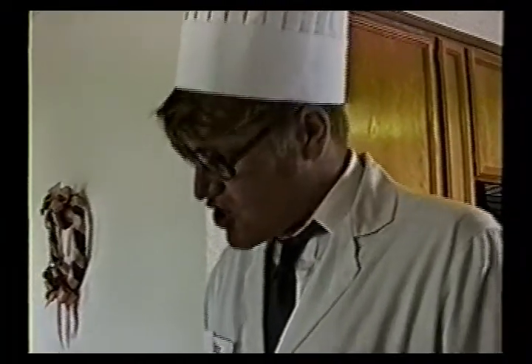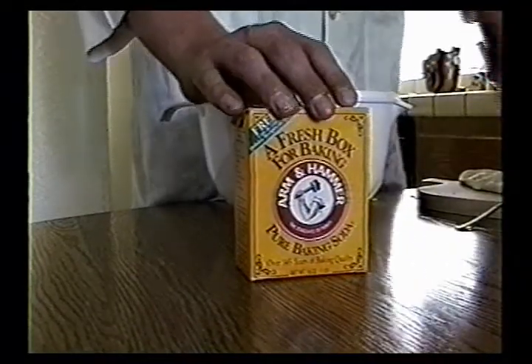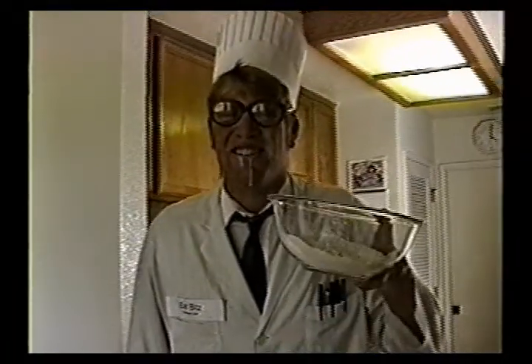Today we're going to be making chicken pot pie, a specialty with a little personal twist. The ingredients for this: baking soda, yeast, pre-formed dough, and flour.